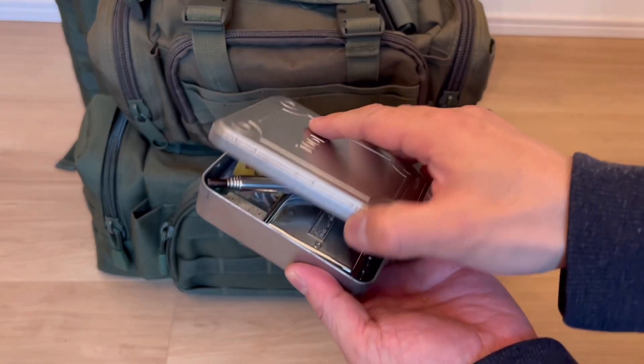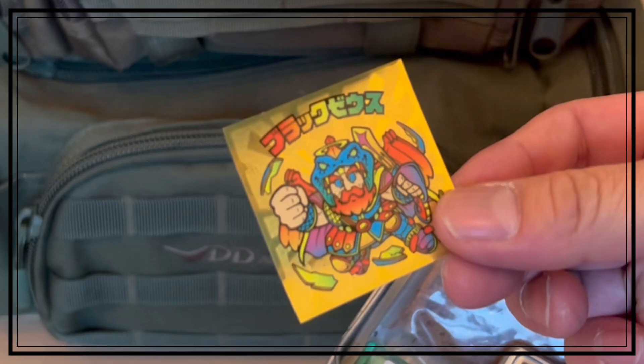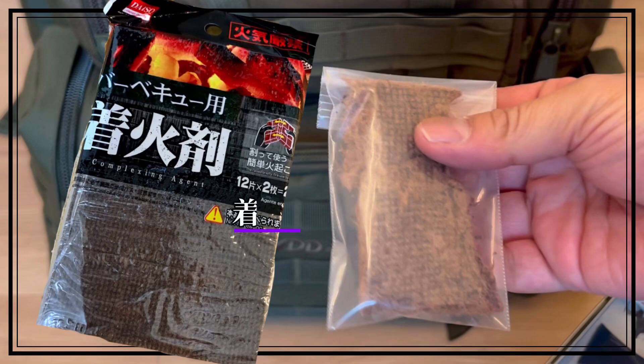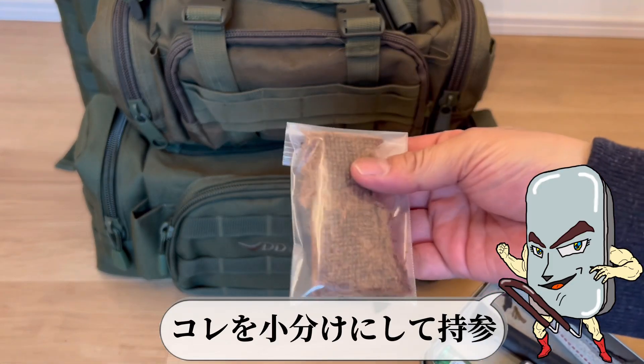次はベルゲンリュックのポーチの中を出していこう。守り紙だ。着火方法にこだわりがないので、これを小分けにして持参。